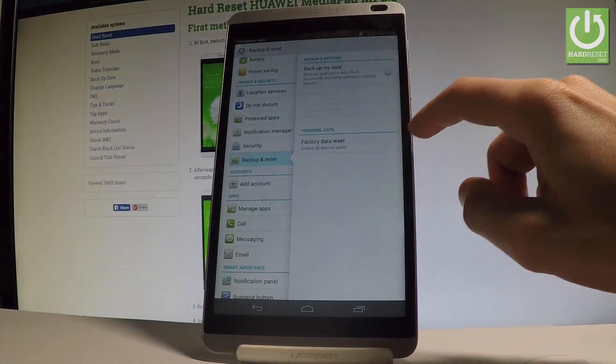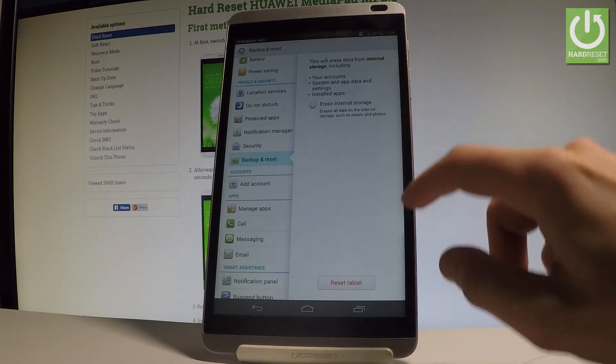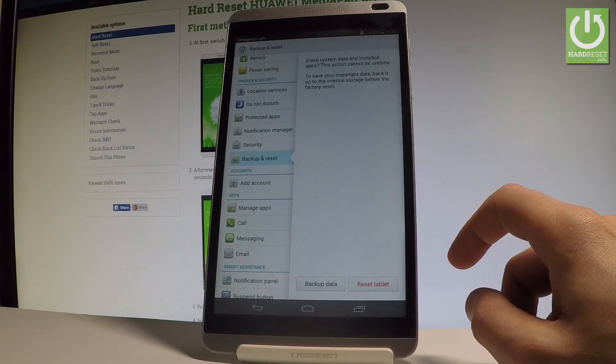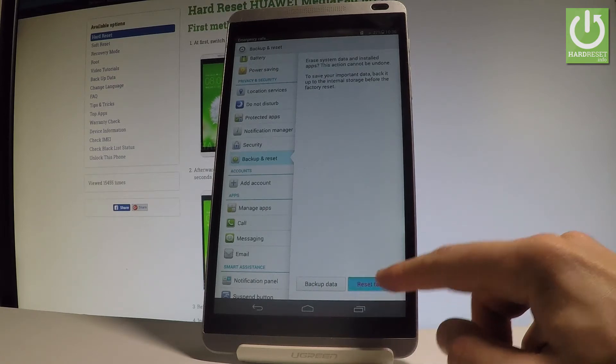Now let me choose Factory Data Reset, read the information about the process, and choose Reset Tablet. If you are sure that you want to accomplish the hard reset operation, choose Reset Tablet again.